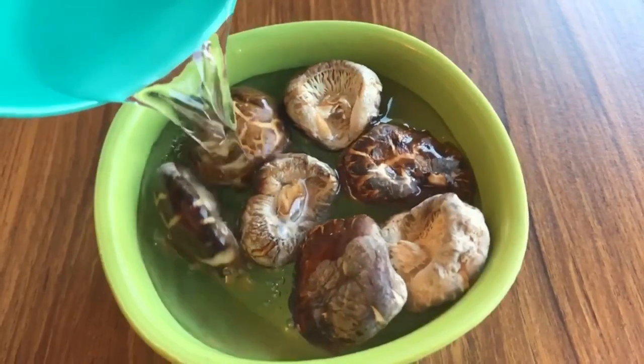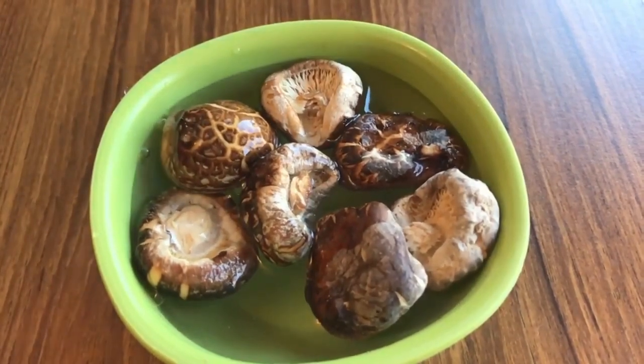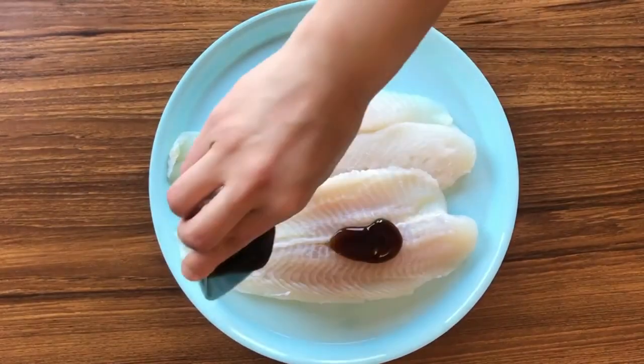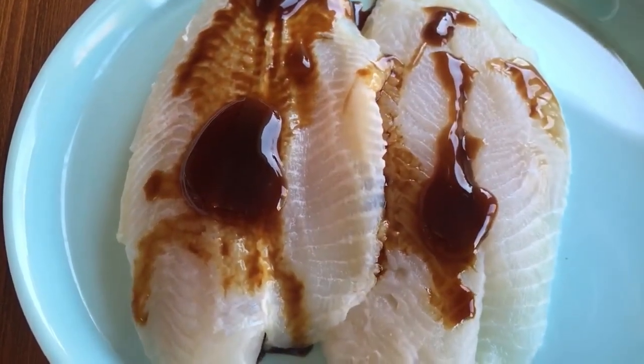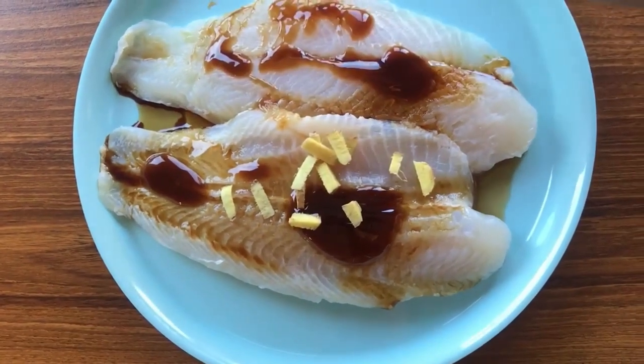Let's get started by soaking a few mushrooms — I'll be using only half a cup. Take two fish fillets. Top up the fish fillets with two tablespoons of oyster sauce, one and a half teaspoons of soy sauce, one teaspoon of sesame oil, and one teaspoon of ginger.